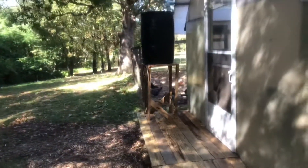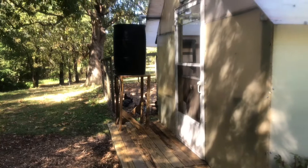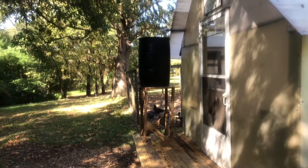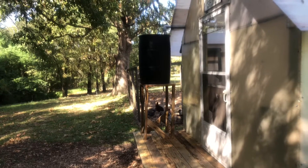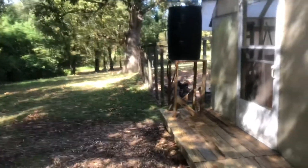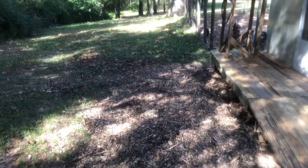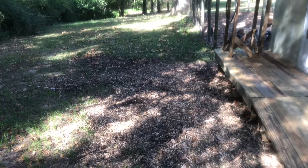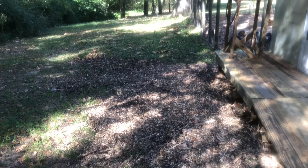My husband worked a little bit on my rain barrel — it needed a little bit more support and structure. We emptied that out, cleaned out the gutter that it drains to, and he repaired it. We also added some mulch in here — this area gets a little muddy and it's kind of a drainage area, so we've been trying to add mulch to keep it from washing out.